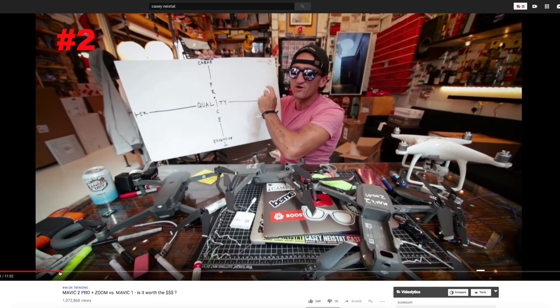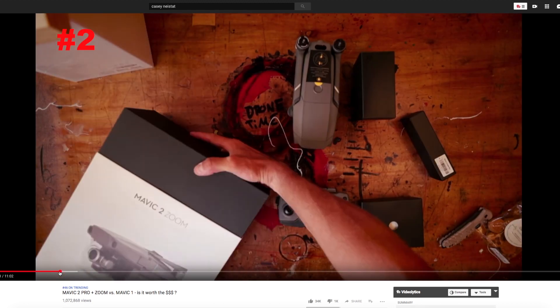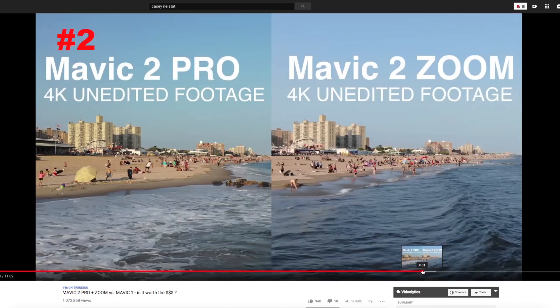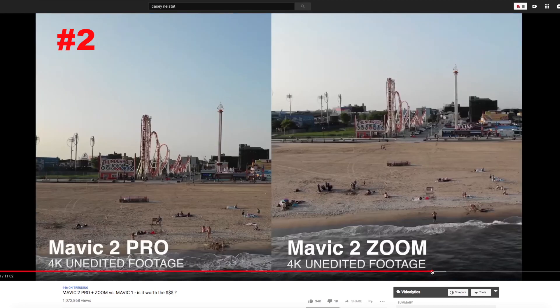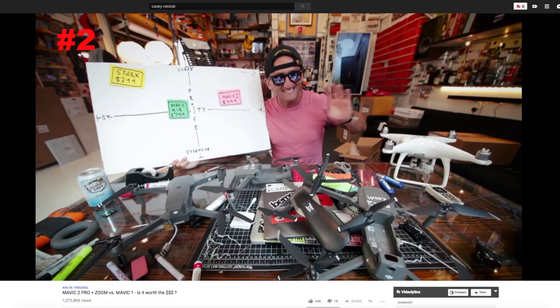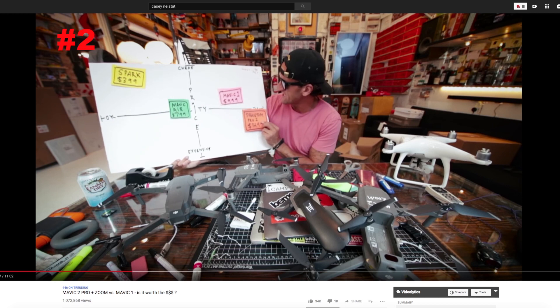When you're talking crazy filmmaking with drones, there's really no way around Casey Neistat. He is normally not, by me, considered a very good tech reviewer. But what makes this review worth watching is that he has included some footage of the Pro and the Zoom side-by-side that will make it easy to compare the quality. He also recommends what model to go for that adds most value for the money.